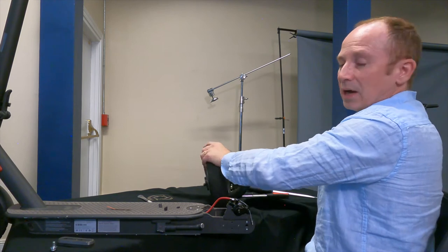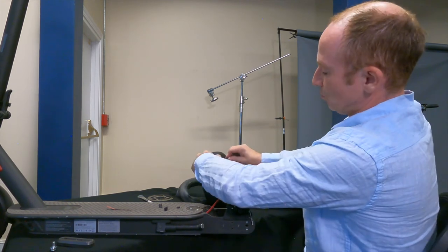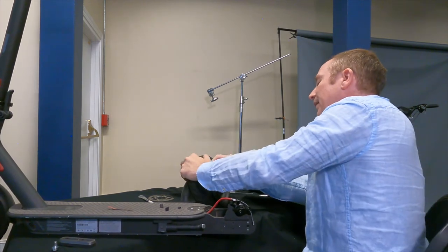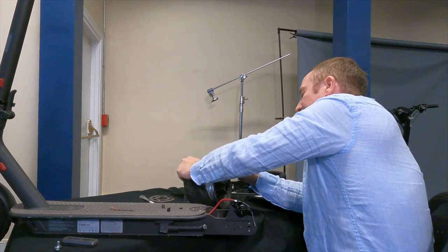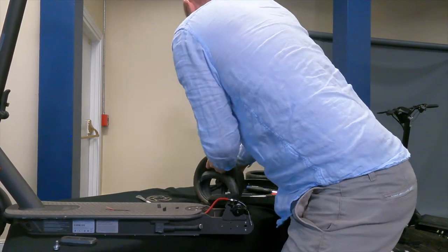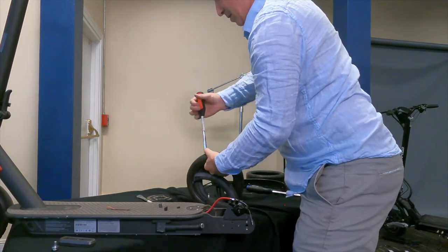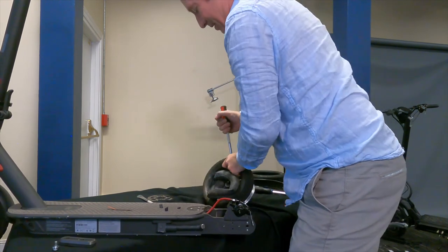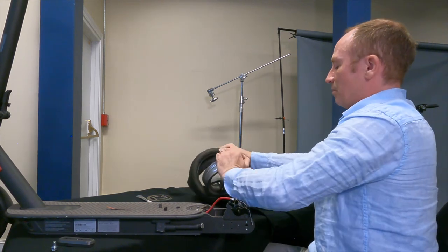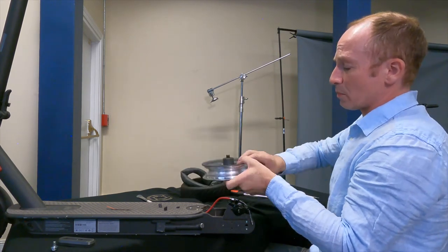We're not going to pull the tube all the way out because the valve stem is keeping it in there, but this is going to be far enough. Now I'm going to sit this wheel down deep in that groove and sometimes you can just peel it off by hand. We're going to go ahead and lever it a little bit anyway, and now we've got it loose — slide it off. There we go.